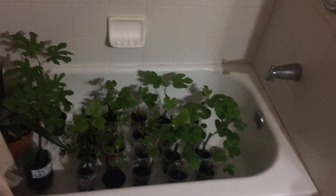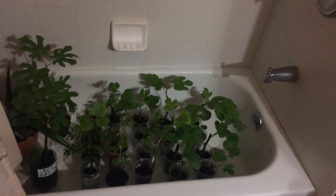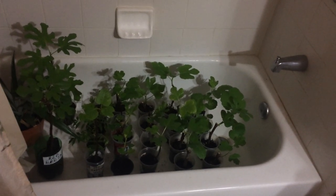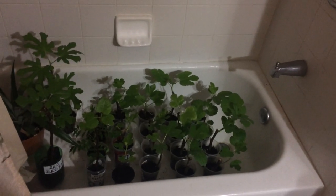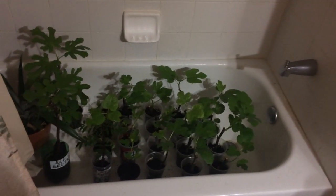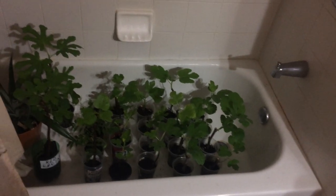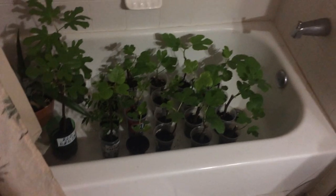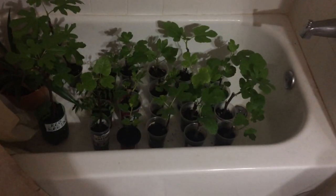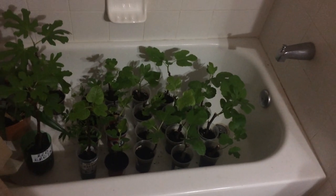Hello everyone, this is Ben from Erytaba Gardens in Atlanta, Georgia, zone 8. This is the 13th of January 2019. I want to share with you a 50% success story of my fig cuttings. When I say 50%, it means I had 50% failure and 50% success. These are my cuttings that I started in ziplock bags.